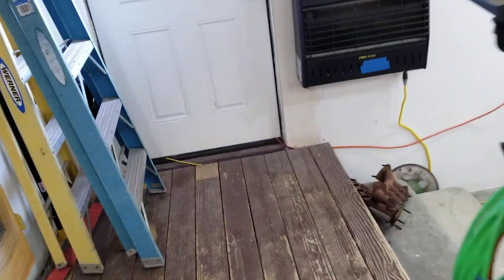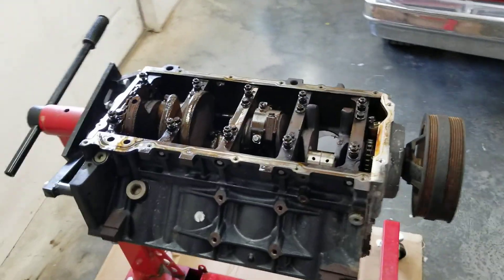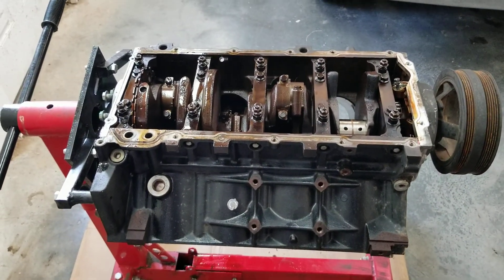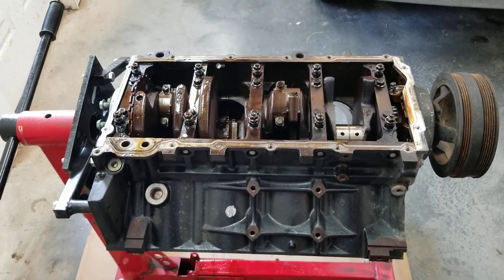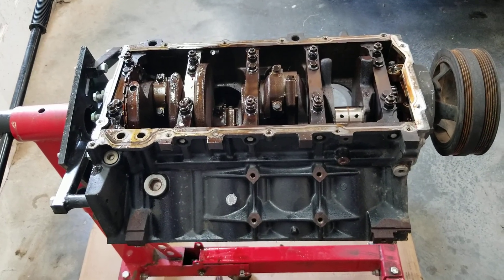Alrighty, that's where we're at. I will finish pulling these, and then I'll probably do another video on that Titanic cylinder and show you what I did with it. The pitting and stuff was pretty bad, but I'm going to try to run it anyway and just see what it does. It's all a learning experiment.